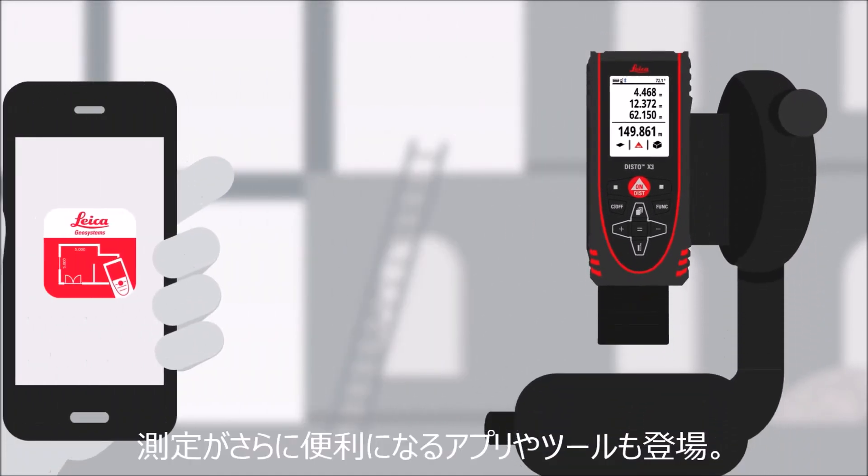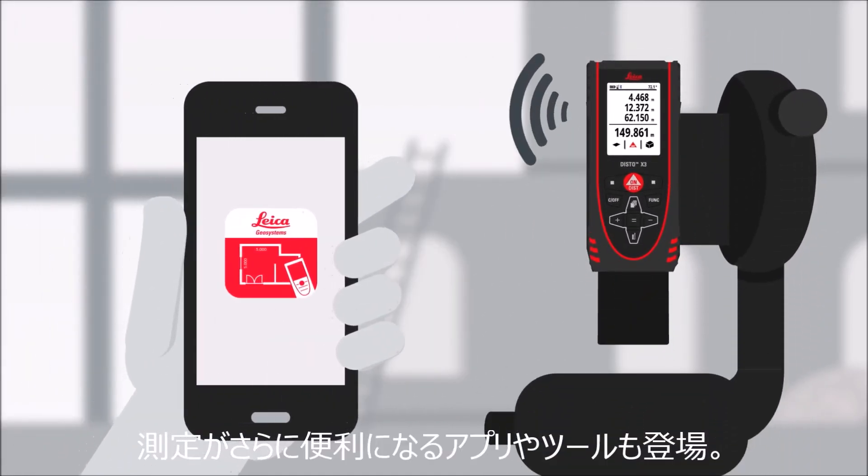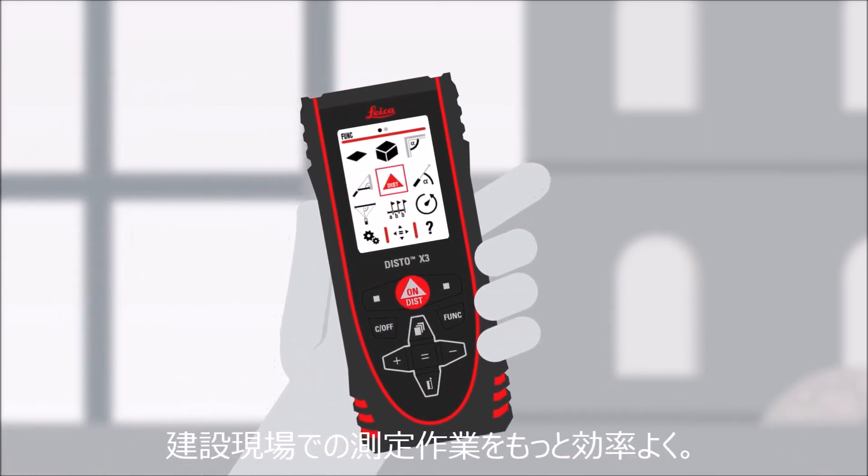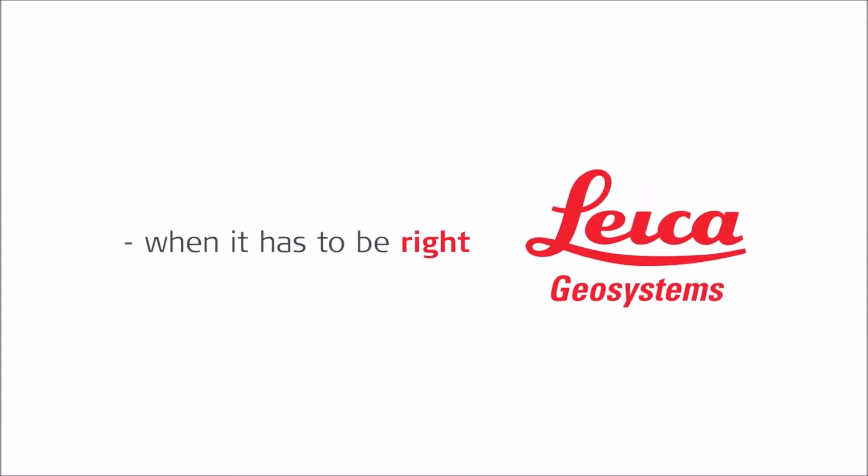There are numerous other applications for the Disto X3. All these sophisticated features make the Disto X3 the ideal measurement tool for anybody working on construction sites. Find out more online.